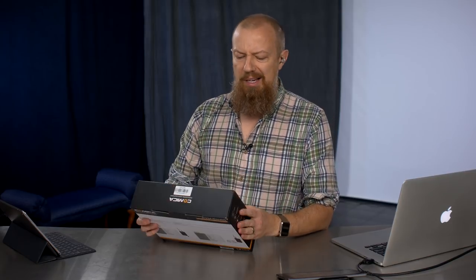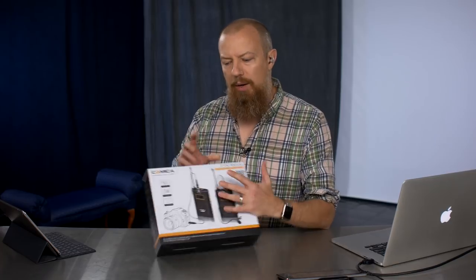On today's show, we're going to be unboxing and taking a first look at the Comica CVM-WM100. We're going to find out exactly how it stands up to my Sennheiser, which costs about four times as much — actually, a little bit more than that.